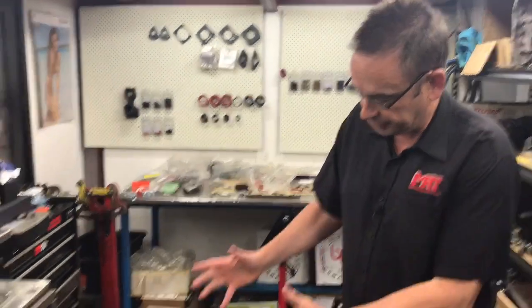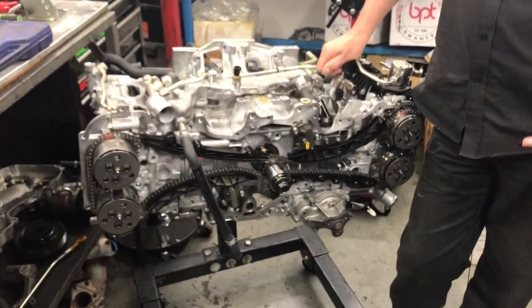Hi, I'm Brett. Today I've got another video update on the Direct Injection FA 2L WRX engine. This is the engine beside me, and in our previous videos we've spoken about the difference between this engine and the earlier EJ Series 2L engine.